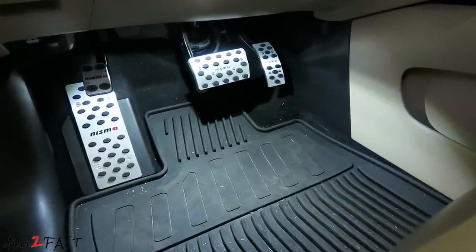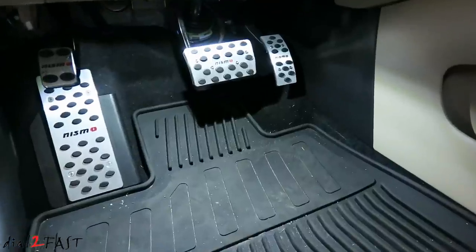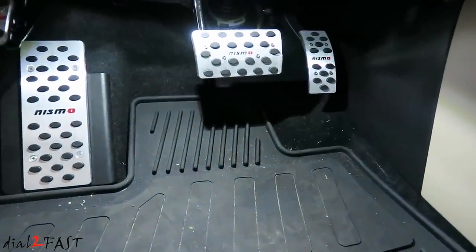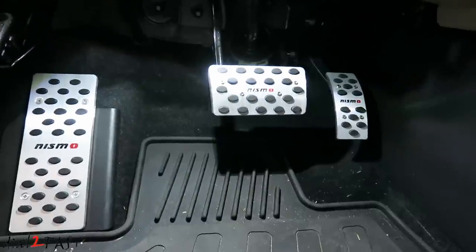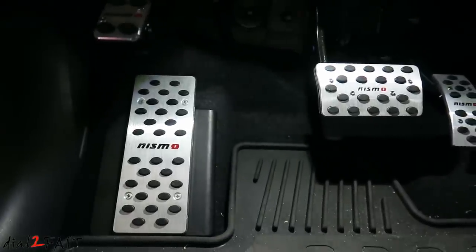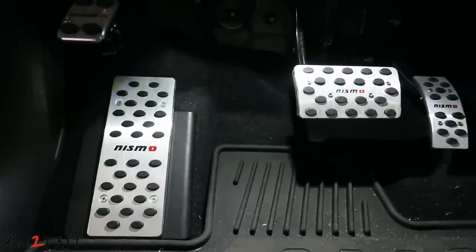Hello viewers, this is Dao2Fast here. Check out these brand new racing pedals I just installed into this vehicle. As you can see they look really good. This pedal set is made of aluminum with rubber inserts. In this video I will show you how to install these aluminum racing pedals.